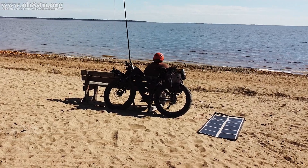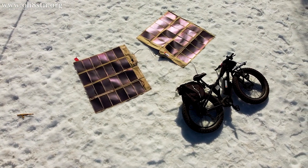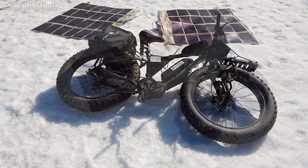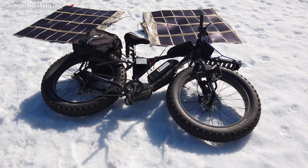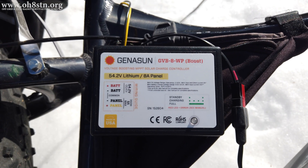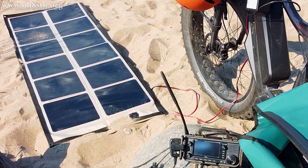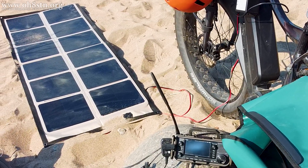Let's take a quick look at how I actually charge the e-bike using this solar panel. Previously, I used two 60 watt folding panels and a Genasun charge controller to charge up the fat bike. The two panels were connected in parallel, then connected directly to the Genasun charge controller, which was connected directly to the battery. What I've done now is replaced the two 60 watt panels with a single 160 watt panel, which is smaller and a lot more powerful.